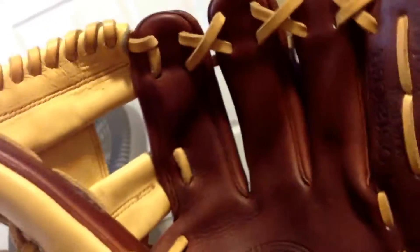So the web — I'm not going to relace this at all, because the color of the laces is just amazing. Here's what the ball looks like in the pocket. Definitely does not close around the ball.